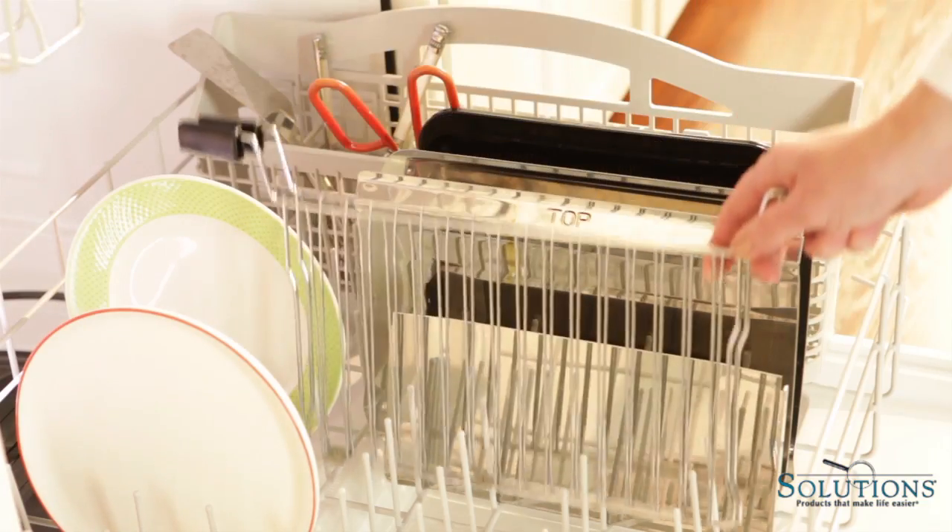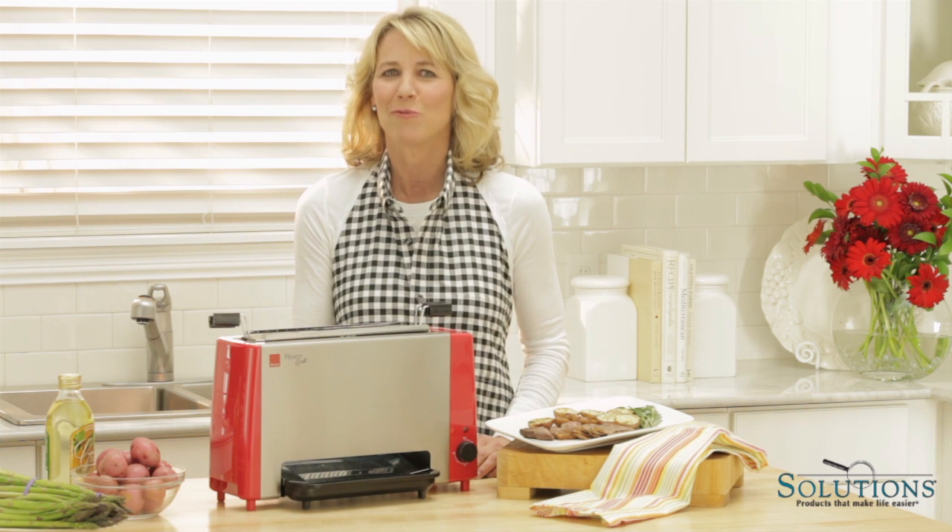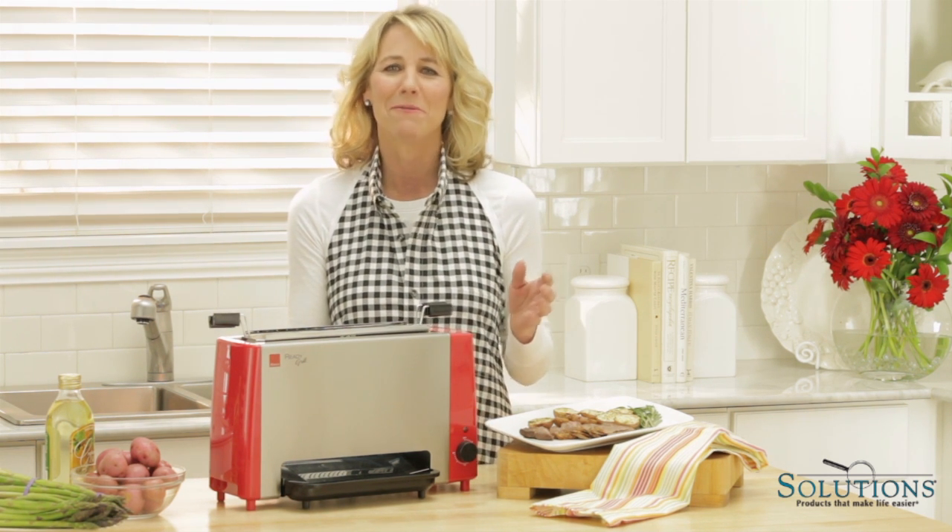The grill basket and drip tray go right in the dishwasher. Cleanup is a snap. The Ronco Ready Grill is hands down one of my favorite products of the year. I know it will be one of yours too.